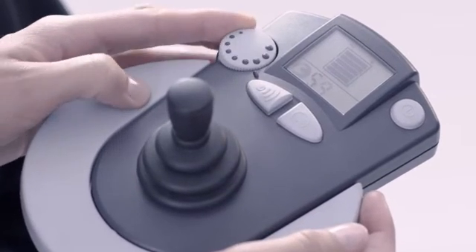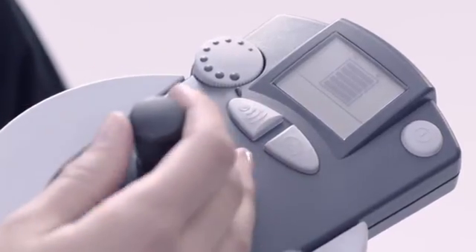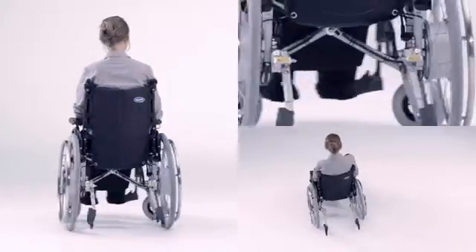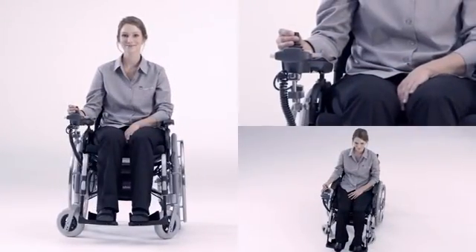The maximum top speed can be set as required at the twist of a button. Thanks to eFix, the wheelchair remains extremely manoeuvrable and will even turn on the spot.